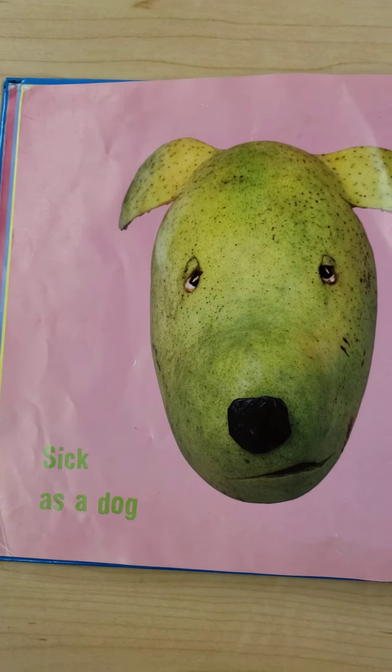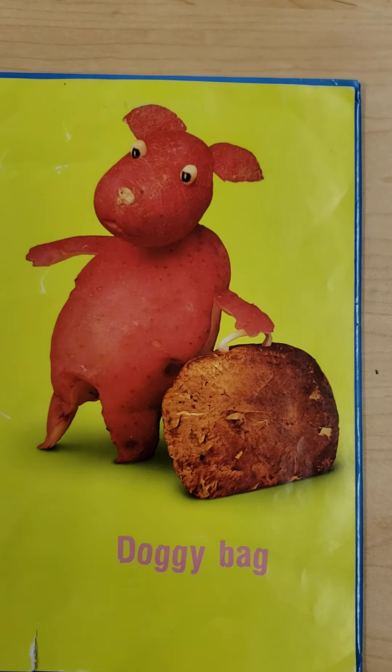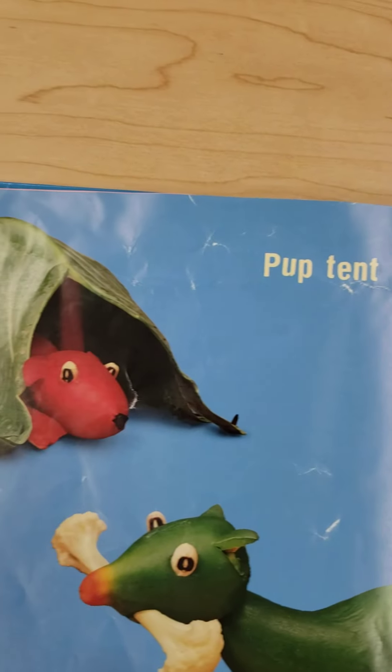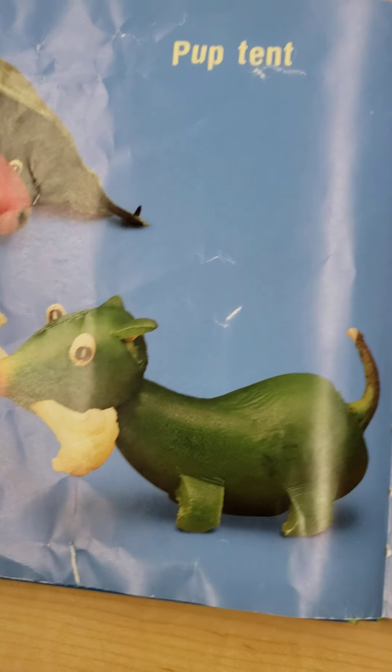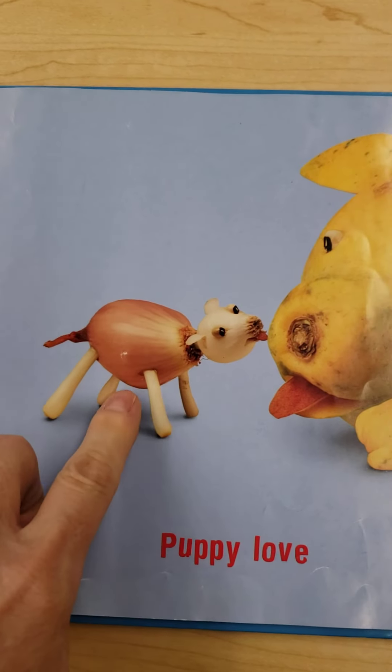Sick as a dog. Sick puppy. Doggy bag. Pup tent. Lucky dog. Aw, puppy love. I think that looks like an onion. Do you think that dog's made out of an onion?